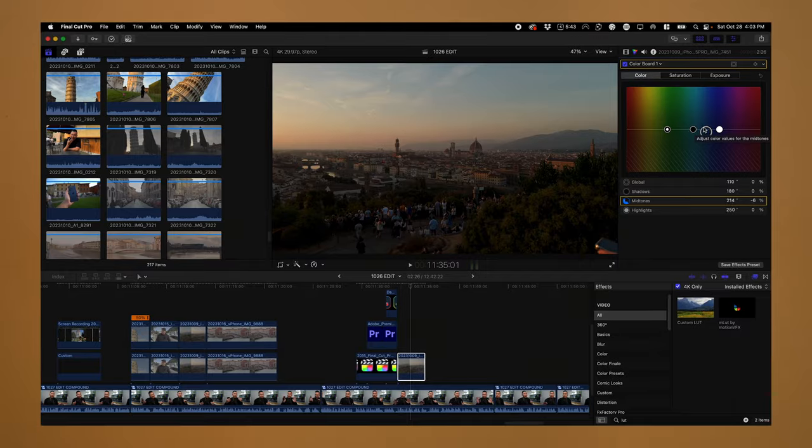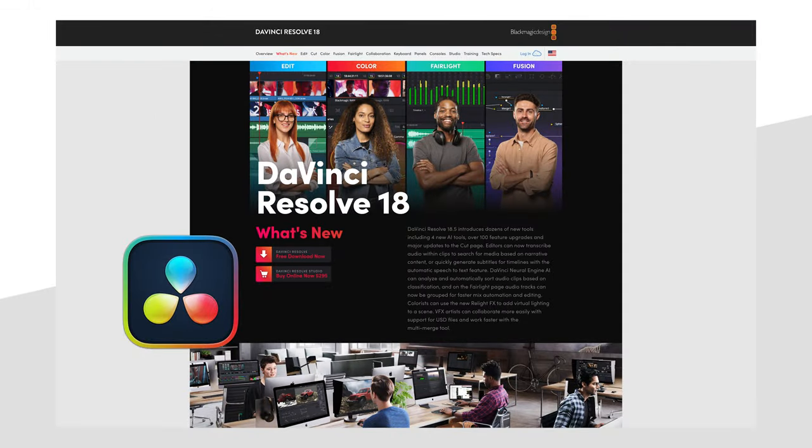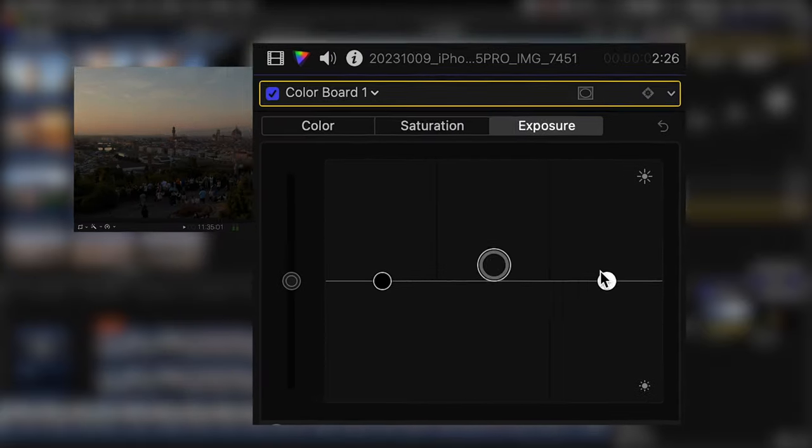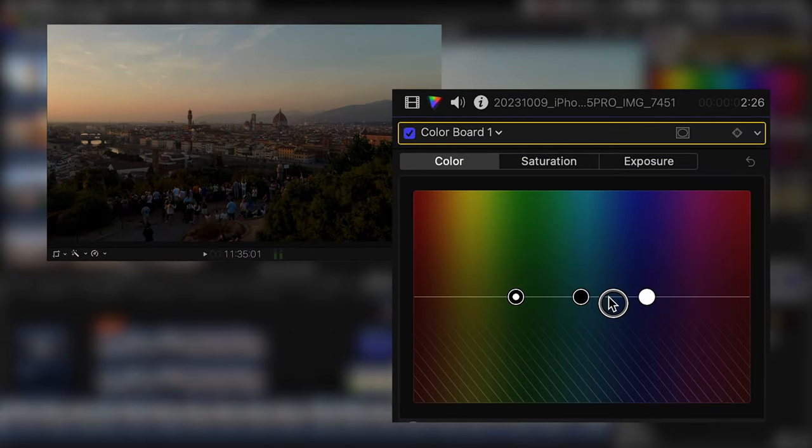So how would we do that? In the editing world, we call this color grading. You would be doing this in a dedicated editing app — the most popular being DaVinci Resolve, and the basic mode is free. You can also do it in Adobe Premiere Pro and Apple Final Cut Pro 10, or pretty much anything with color wheels and sliders.